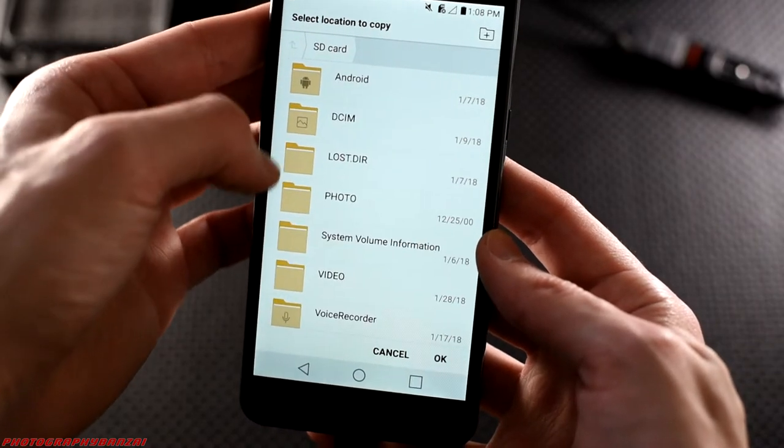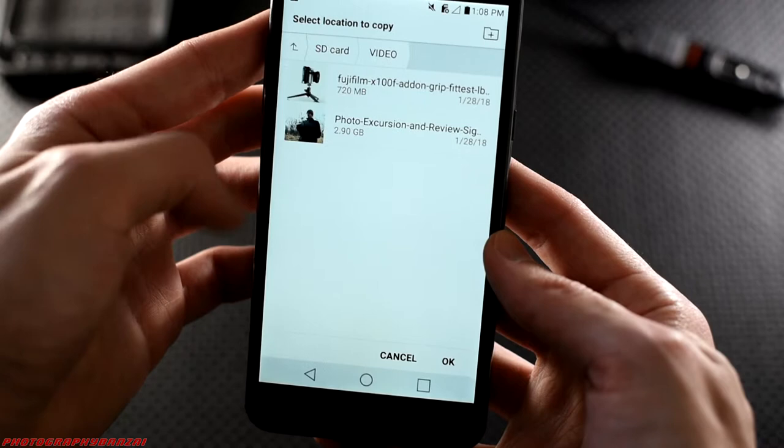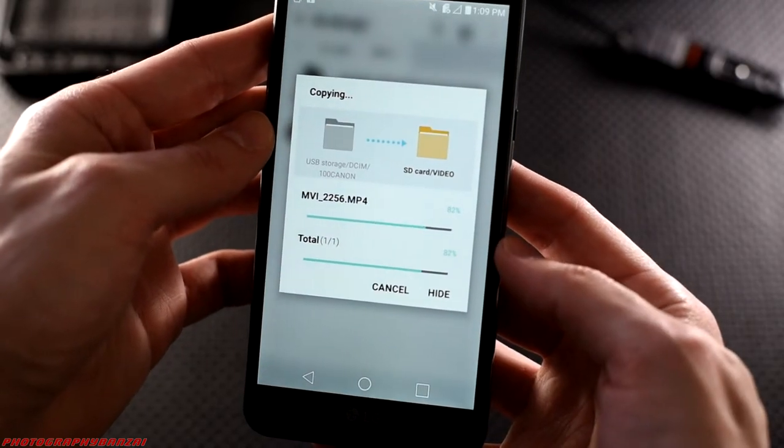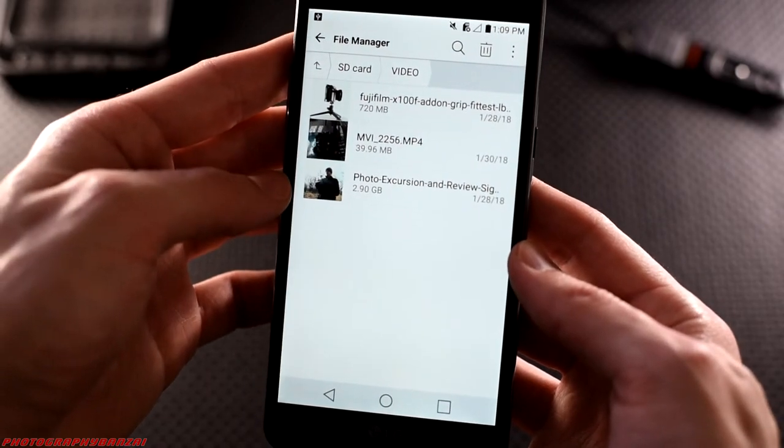One thing to consider — this is USB 2, which means a maximum theoretical transfer rate of 60 megabytes per second. Now that's fast enough for me, but just keep that in mind when you are thinking about this solution.